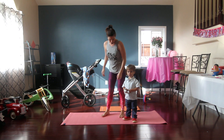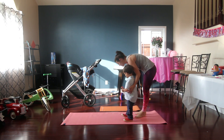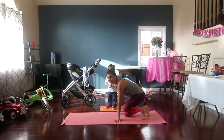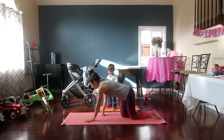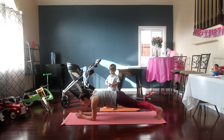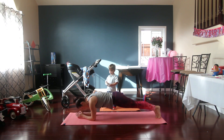Now we're feeling warm. We're going to go down to the ground and work some core. We're going to go into a plank position on our elbows and hold it for 10, 9, 8, 7, 6, 5, 4, 3, 2, 1. And then we're going to go down and go from side to side.